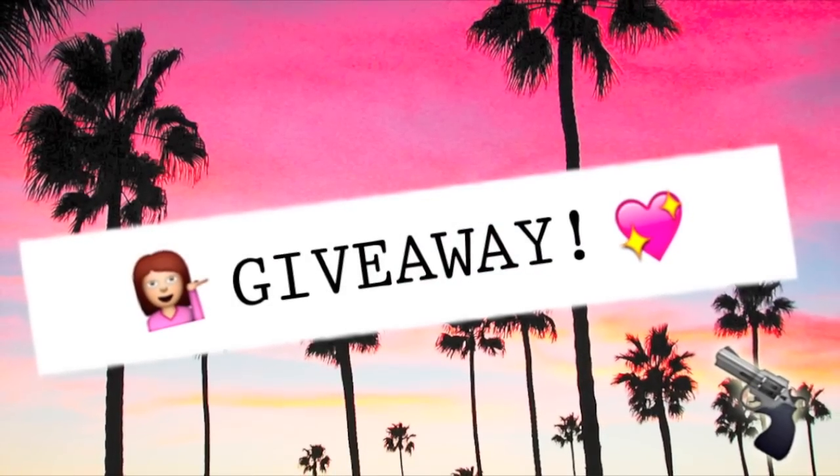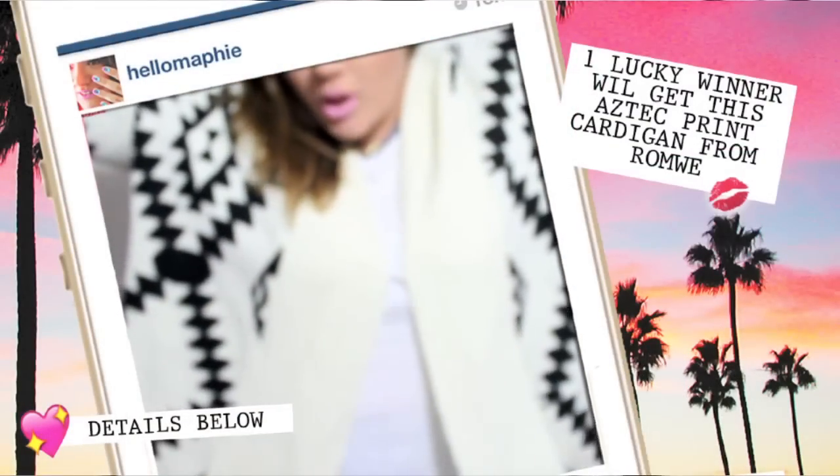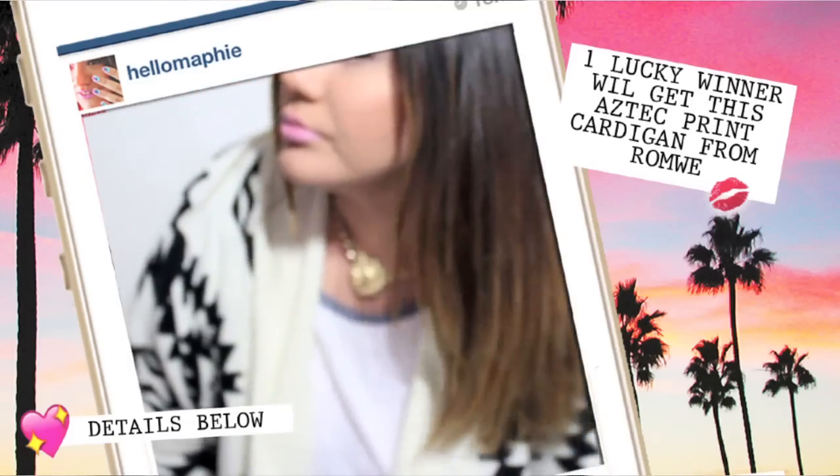Now on to the giveaway! One lucky winner will get this super cool Aztec green cardigan from Romwey. If you want to enter this giveaway, all my info will be down below.